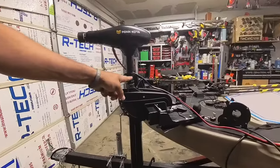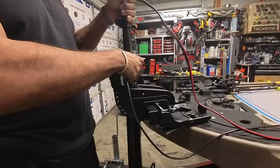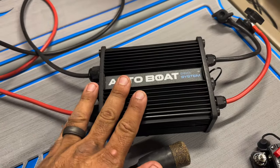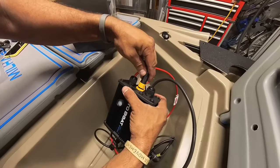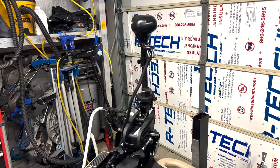And when I say it installs in minutes, I mean it. It's just a few pieces — mainly the motor, the gear cam, and a few other things. Once you've got the three components installed on the trolling motor, you just connect them all to the pro system. The pro system is small, lightweight, and will fit virtually anywhere. You only have to connect the two cables to it before hooking it to the battery, and then you are operational.